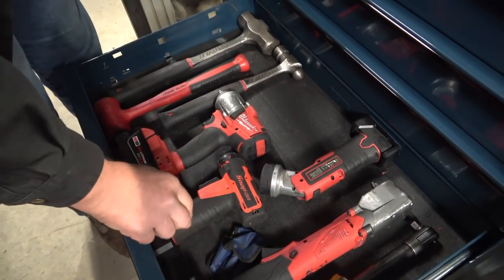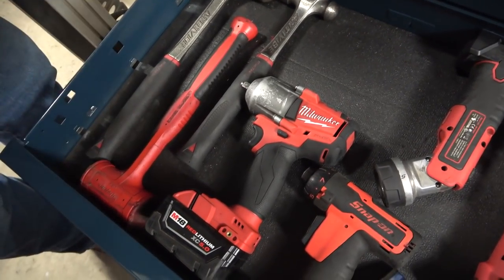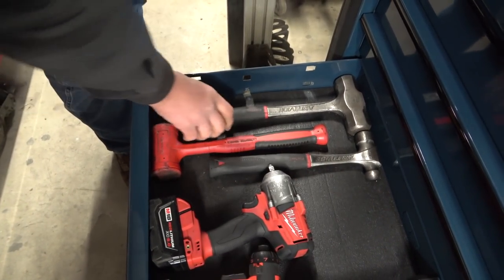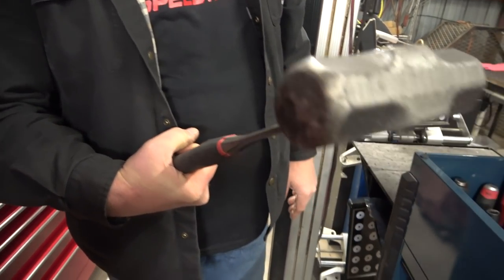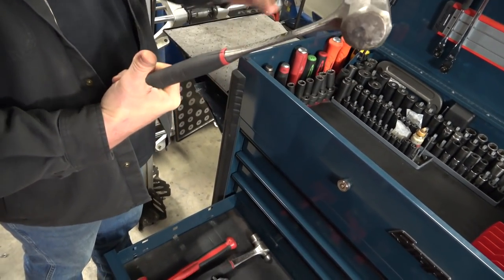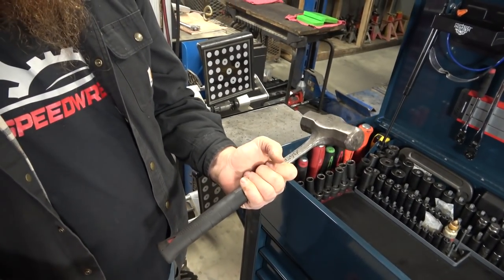Here's the high torque 3/8 Milwaukee. I use it a lot on anything import-car related — I don't ever grab the half inch, I usually just stick with this. These are the Mack Anti-Vibe Hammers, they work pretty good. The four-pound sledgehammer here is an absolute animal. If you get a ball joint that's stuck, this thing swings. It's got a nice long handle so you get more leverage and your hands aren't beat to death like they would be with a wood handle.